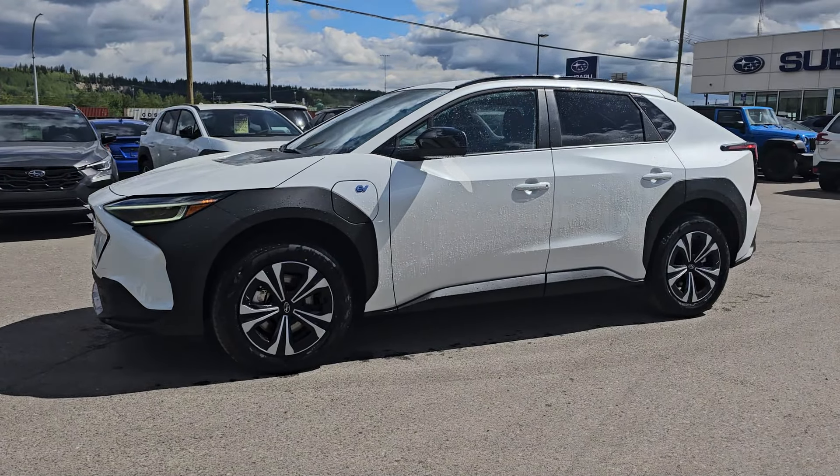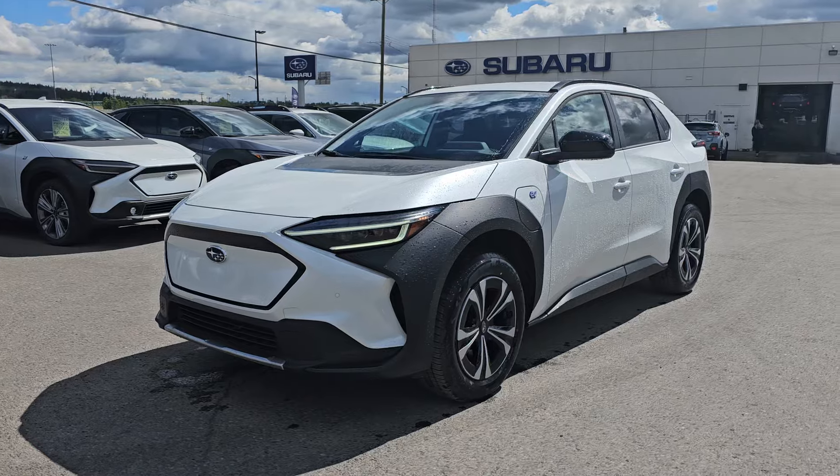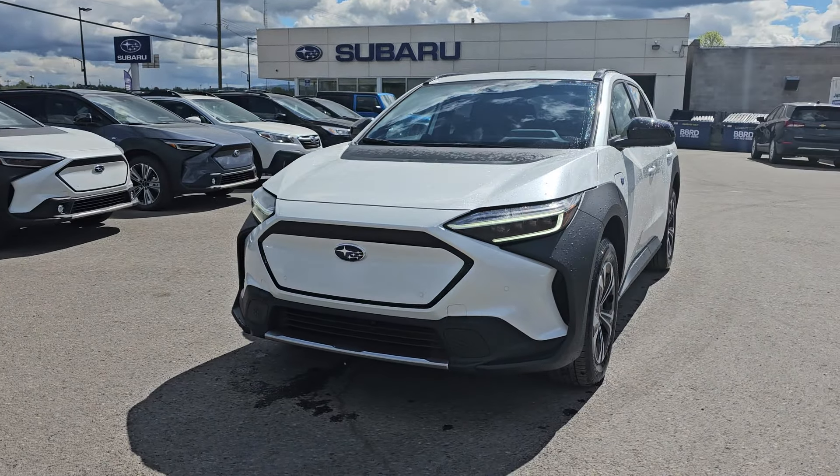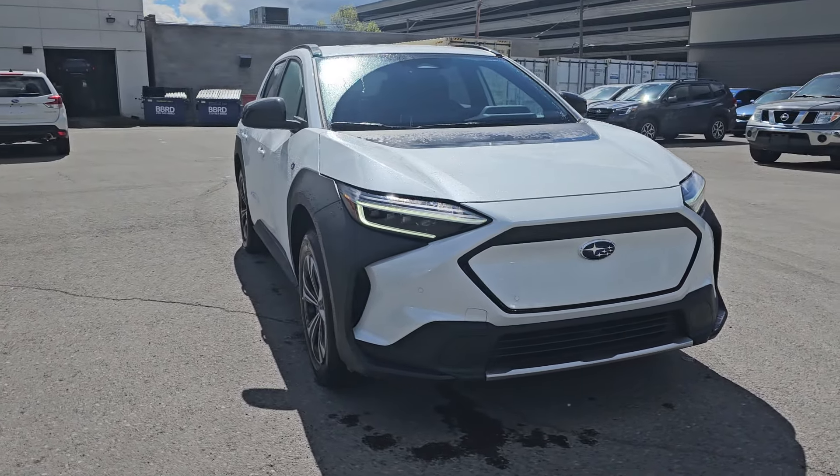Tyson the Subaru Specialist here, and today we're taking a look at the 2024 Subaru Solterra. This is the entry-level Solterra, still very well equipped. It's the first full EV offered by Subaru.